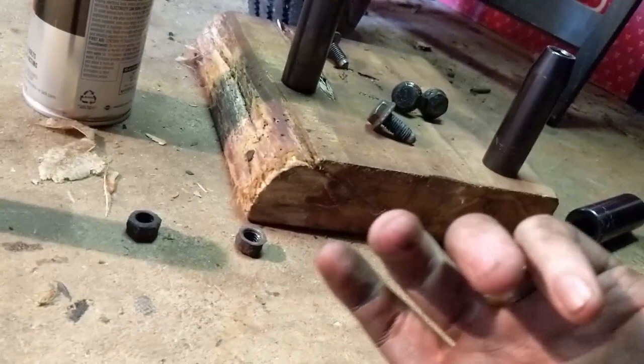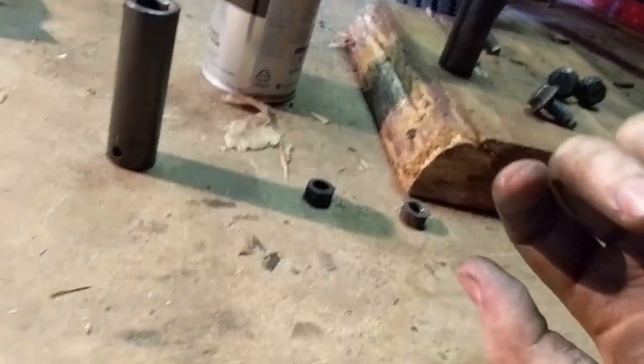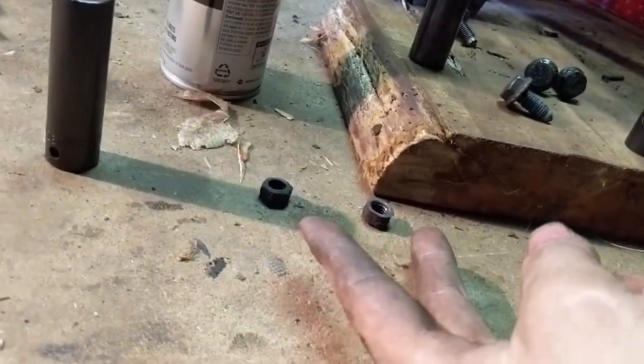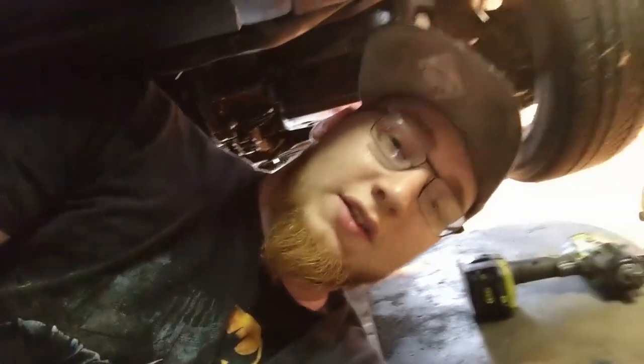Well, after about an hour and a half of wrenching, penetrating oil, and impacting, I've gotten two bolts off. So awesome. I'm gonna go ahead and take a break and pick this up a little later.